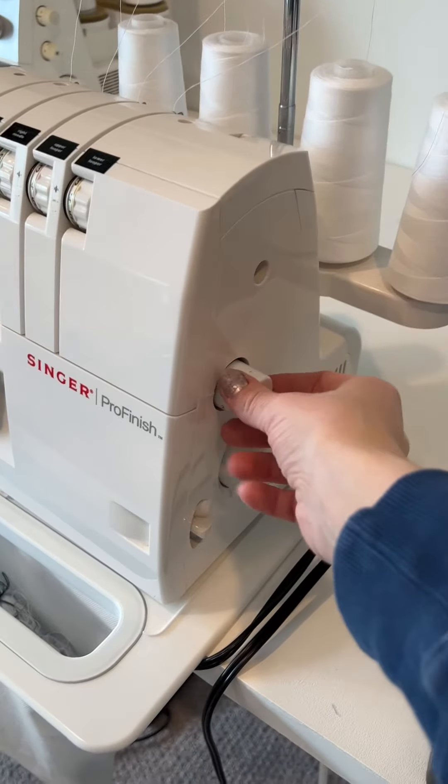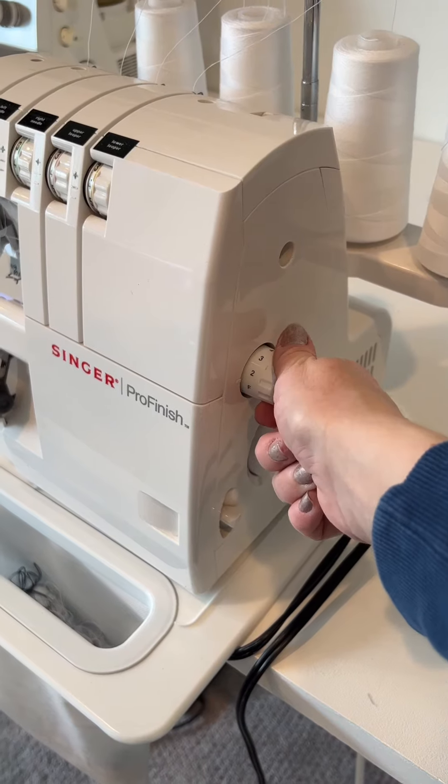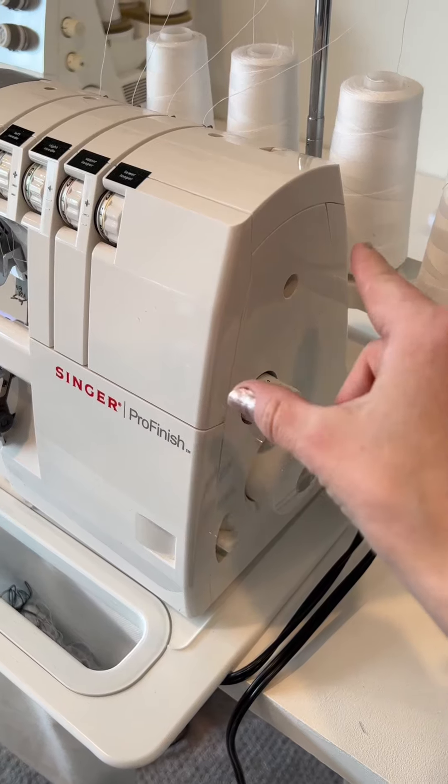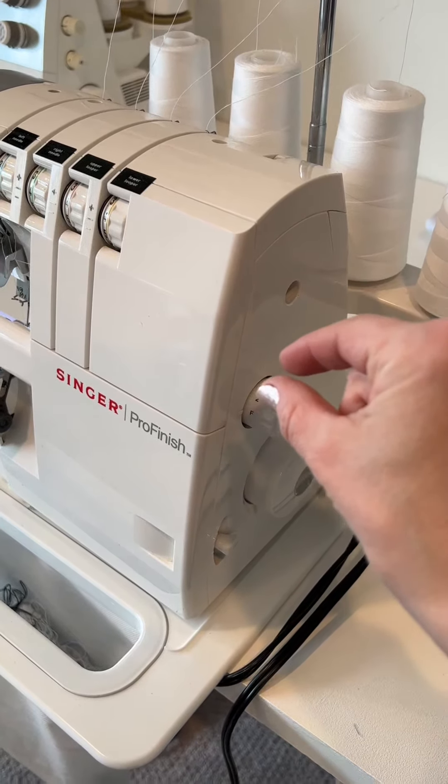I'll adjust the stitch length to F, which is fine. It means the stitches are coming very tightly together.